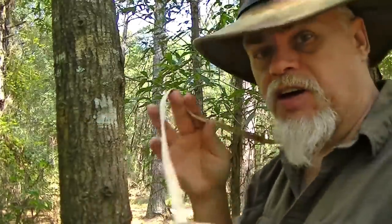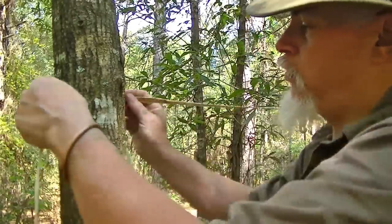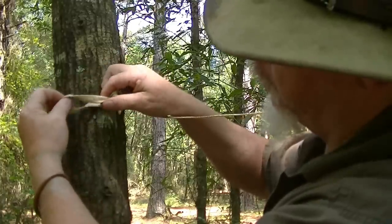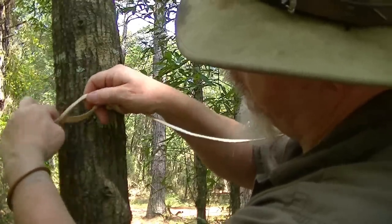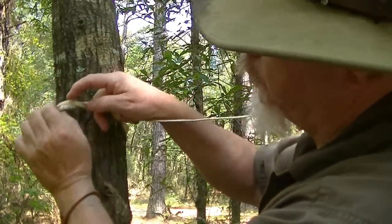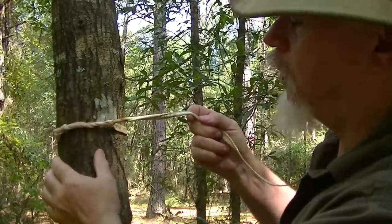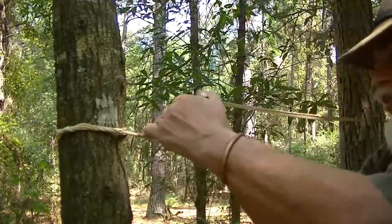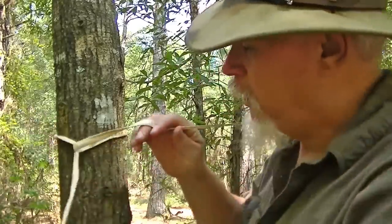I also like a timber hitch because it is a constrictor knot. I come around the tree, go over the top, take the loose end and make a loop three times. I roll that loop further around the tree, put my thumb through that loop. Now whenever it pulls, it locks good and tight and it's not going anywhere. But to get it off, all I've got to do is take that loose end and pull — and it will just fall off the tree.